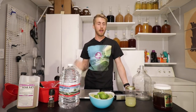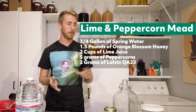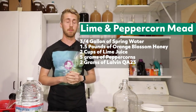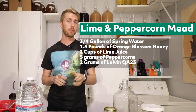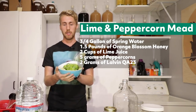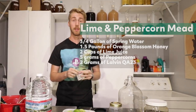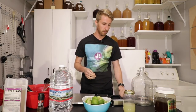I'm going to go buy some ingredients and then I'll tell you my plan. Here are all my ingredients — I went to the store and I'll go ahead and tell you my recipe. I'm using about three quarters of a gallon of water, 1.5 pounds of orange blossom honey, and I juiced about 12 limes — got about a cup and a third of lime juice. I'll be using the Lalvin Q823 yeast; it's a pretty good mead yeast, not very temperamental. I'll use two grams of it, and the peppercorns will go in the secondary.